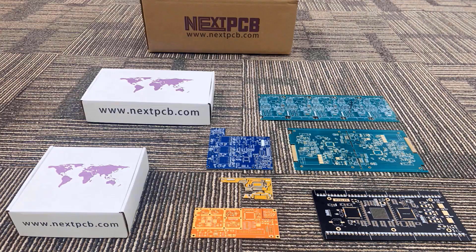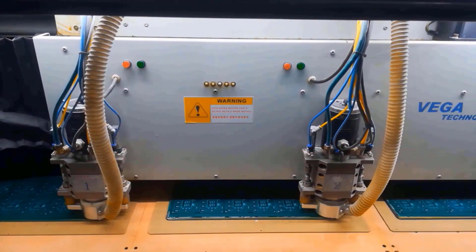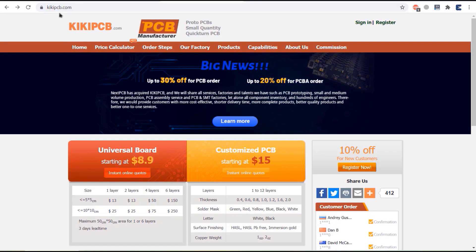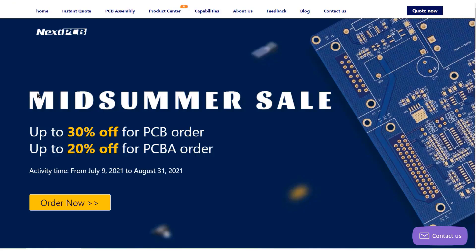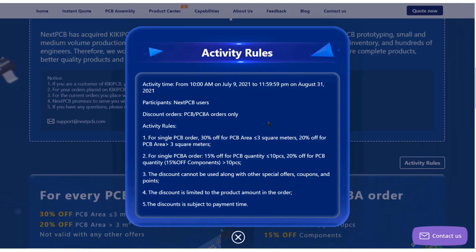This video is sponsored by my favorite PCB manufacturer company called NexPCB. They offer PCB board and PCB assembly services at the lowest affordable price. You can get trial PCB, 2-layer PCB and 4-layer PCB with free PCB assembly shipping services up to a fast lead time of 24 hours. NexPCB has acquired Kiki PCB, so you can use a Kiki PCB account to log into NexPCB and directly place an order. You can get up to 30% off for the PCB offer and up to 20% off for the PCBA offer.